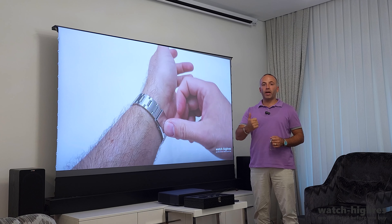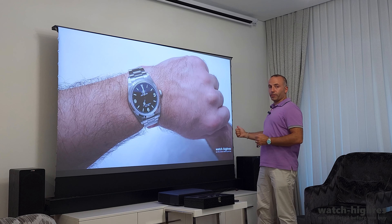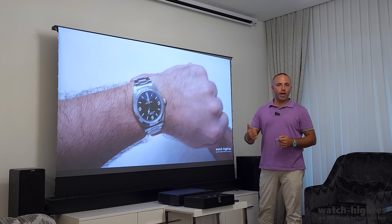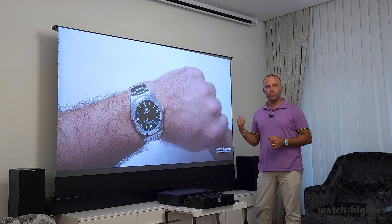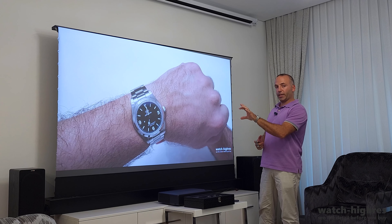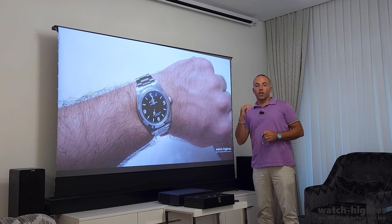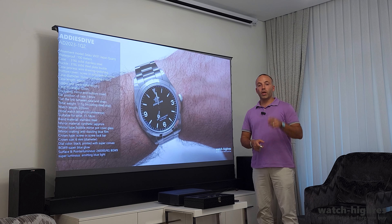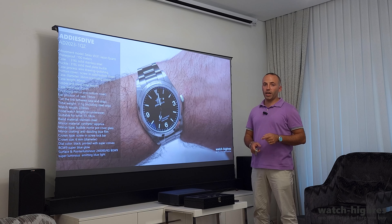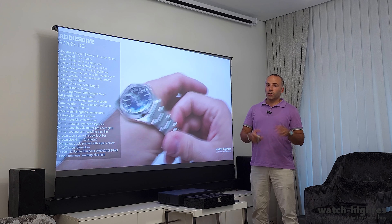That watch will probably be on my wrist for a long time. So welcome to the Watch Hi-Res channel. In this short segment, I just want to make a quick jump cut and show myself — you probably haven't seen me if you haven't watched my other channels. I have three different channels: one is about home cinema and tech, called Home Cinema and Tech Review, where I review computers, electronics, monitors, TVs, and mainly home cinema projectors and projector screens.